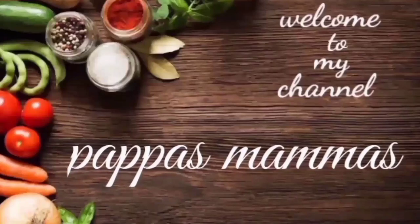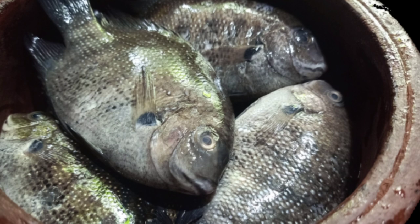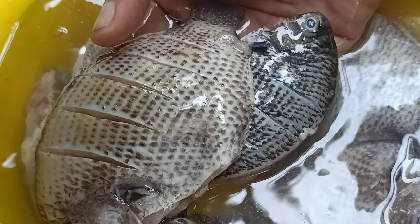Hello friends! This is my cooking recipe. You can do fish cutting easily. I am going to do this. My favorite meal is Karimeen. I am going to do this recipe.